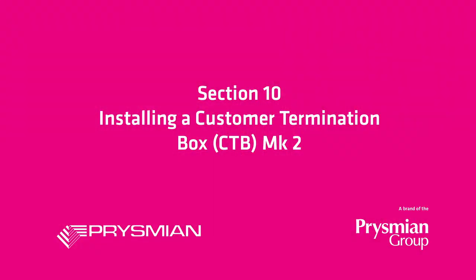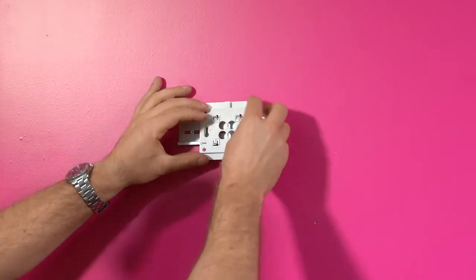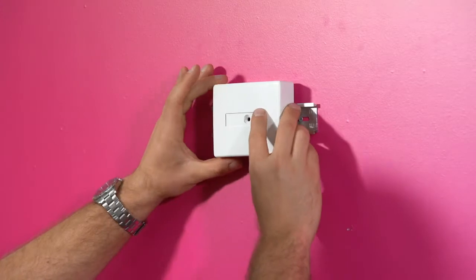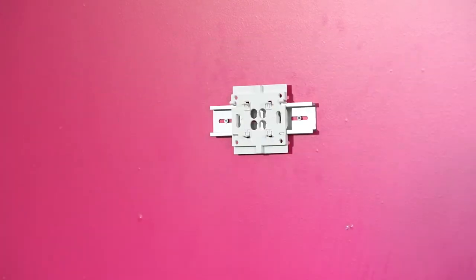Installing a Customer Termination Box Mark II. At the customer premise, mount the termination box backplate. The Mark II CTB backplate can be mounted directly onto a DIN rail by pushing or sliding it on.